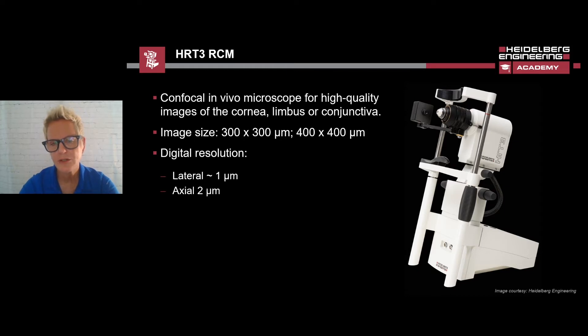The image size of the HRT3 RCM is either 300 by 300 microns or 400 by 400 microns, depending upon the lens that is used. The digital resolution is about one micron laterally with the 2D image and two microns axially. The device is very compact. The RCM objective slides onto the HRT objective, and at the front of the lens is a transparent protective cap called a tomo cap, and to the left of the lens you will see a small swiveling CCD camera.